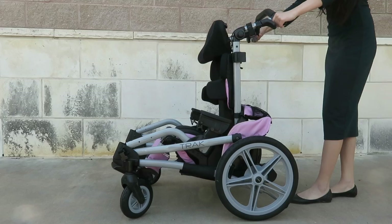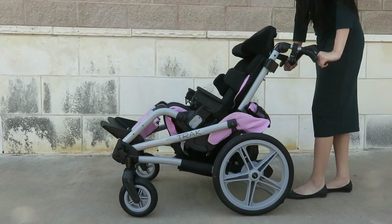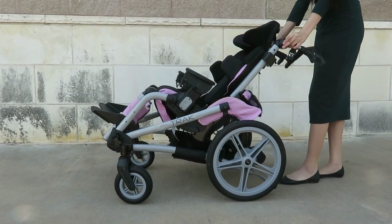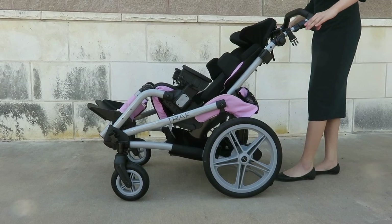With pressure, push down on the handlebars, bringing the back into a reclined state. Remember, do not lift or pull back — simply push down. Again, adjust the handlebars to a more comfortable position.